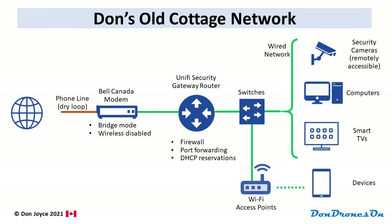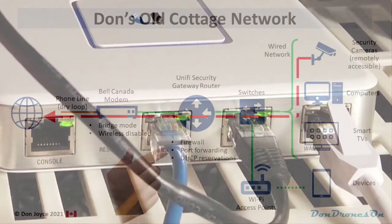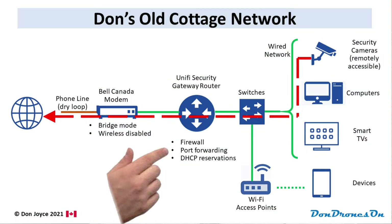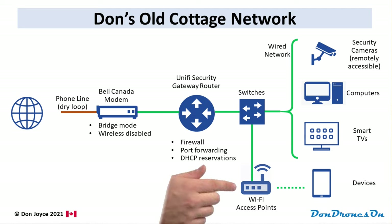Here's my old cottage network with a DSL internet connection from Bell Canada. I was able to set the Bell modem to bridge mode to avoid that double NAT problem that I mentioned, so the modem basically passes the Ethernet straight to my own router, which is a UniFi security gateway. I've set up the port forwarding and DHCP reservations on that router. I have a wired network for higher speed access between devices, and my own Wi-Fi access ports to provide good wireless connectivity across the property. My son Max gets full credit for setting this up.